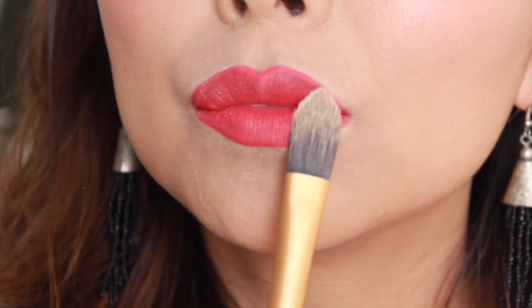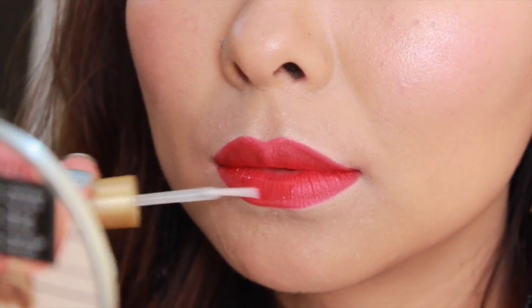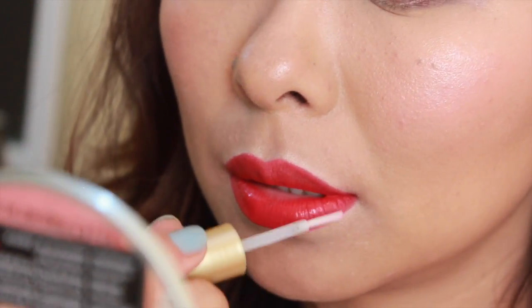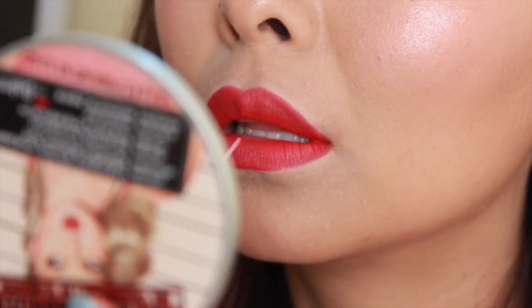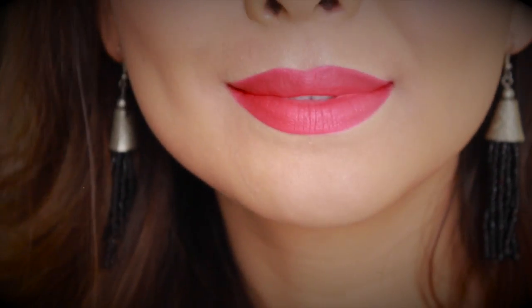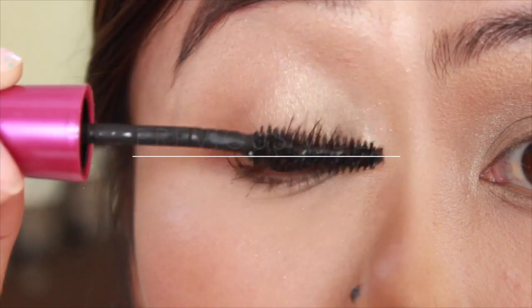Finally, to set your lipstick, you can either dab some translucent powder on your lips or use a lipstick sealer — just guide it over your lipstick and it will ensure your lipstick lasts all day. Don't worry, it dries matte. And voilà — you have perfect red lips that will last you the entire day and night; totally non-transferable and kiss-proof. Hope this video was helpful, and I'll see you guys in my next video — bye!